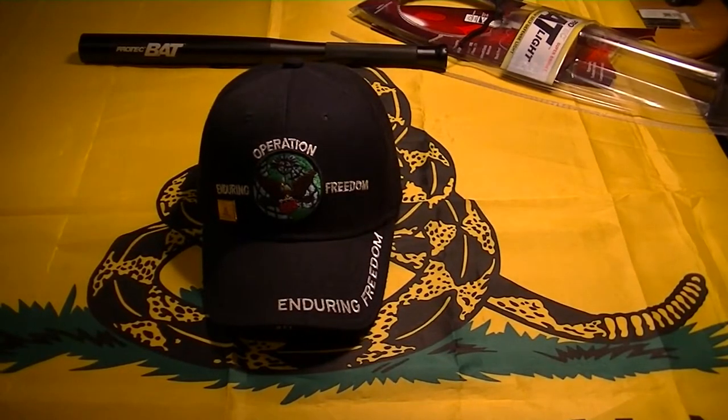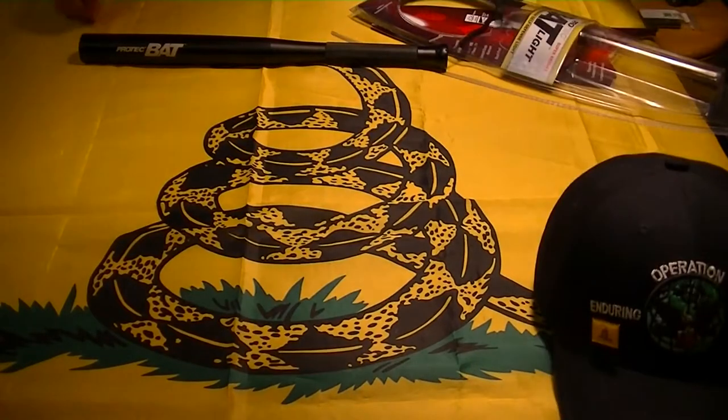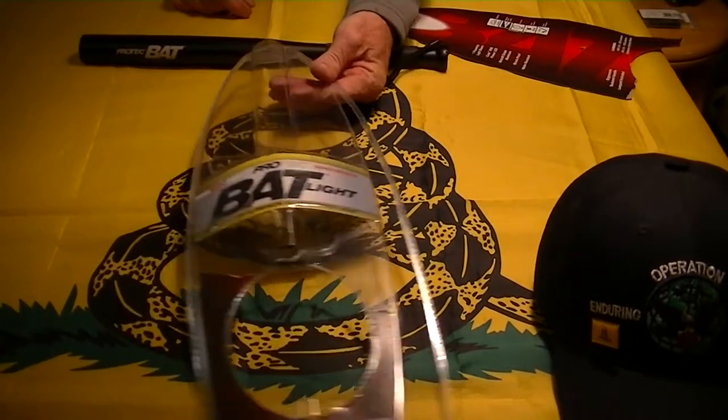Hey YouTube, RPMIder here. I've got a quick video for you on a new flashlight I got — it is the Batlite by Nebo.